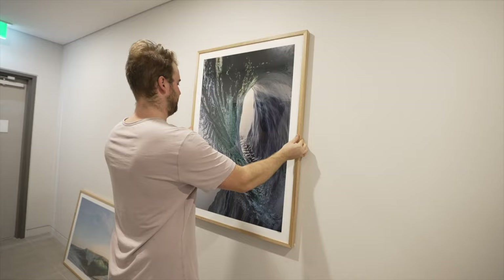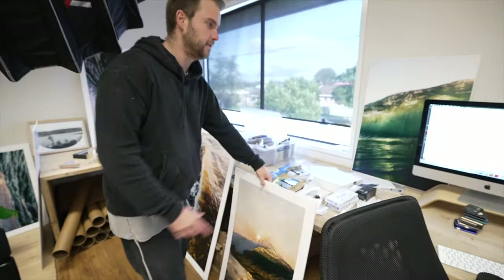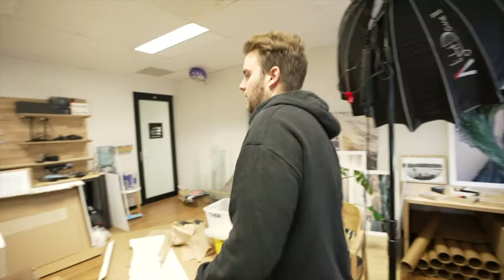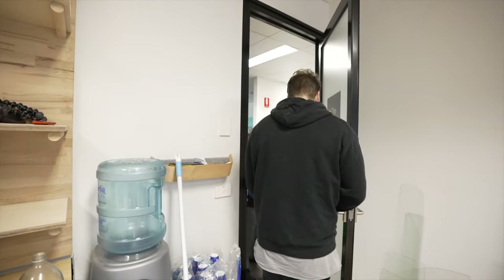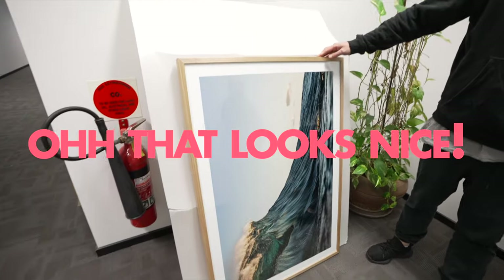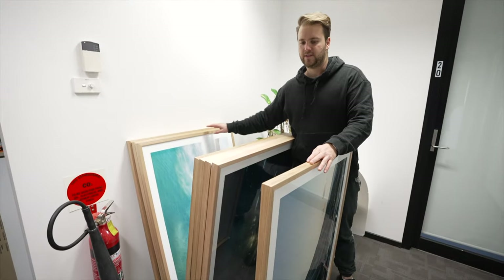This particular video is a sort of behind the scenes video of doing a local frame and print installation of all my photos. It might be interesting — I hope you enjoy it. Without further ado, let's get into it. I've been pretty busy and we're running out of room. I've done a whole bunch of prints — you can see it's really messy in here, it's kind of frustrating my brain. These are all framed, ready to go, ready to hang up.